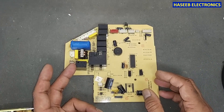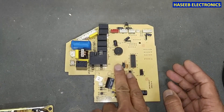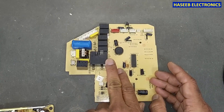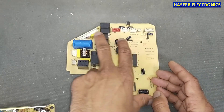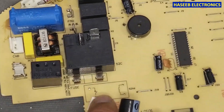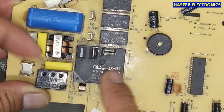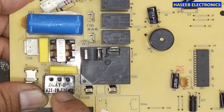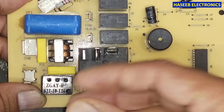Here, on this air conditioner board, we have a set of relays for compressor, for heat, cool, and for fan speed. And if we look, there is a solid block that looks similar to relays — but relays are in this shape — and it is marked 'Z-GAY-B 621-10-126'. This is the component we are trying to identify.